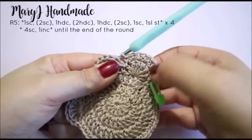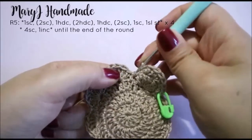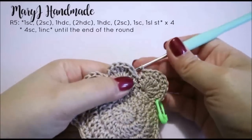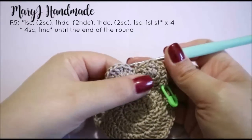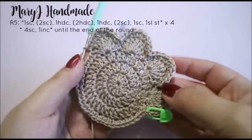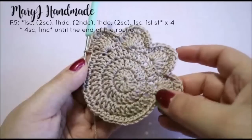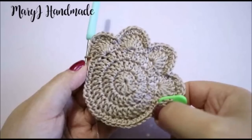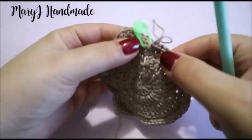We worked in the 7 stitches of our first finger. Now slip stitch in the stitch between 2 fingers and repeat the same sequence of stitches for each finger. Once we've worked all the fingers, finish the round doing 4 single crochet and 1 increase until the end of the round. As before, this is not a regular round, so you will not finish with the increase.